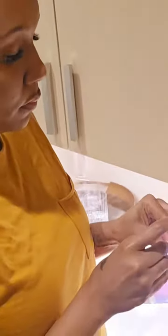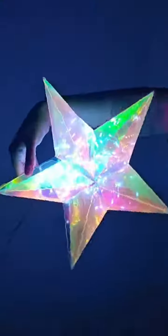Today I'm thrilled to share my thoughts on a unique and mesmerizing product: the Build Your Own Prismic Star Lantern. This is not just a review — it's a journey into creating something beautiful and shimmery that lights up your space. Let's dive in.